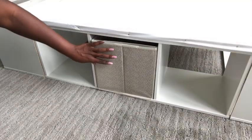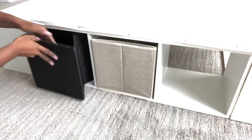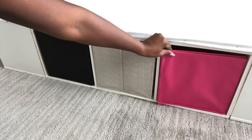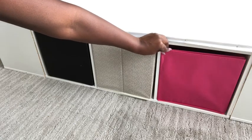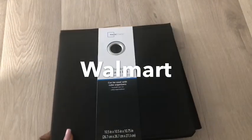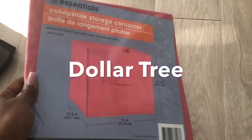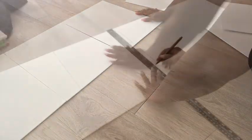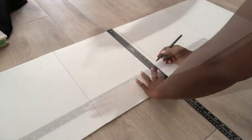I got collapsible storage bins from Walmart and from the Dollar Tree. The ones from the Dollar Tree are not as strong, but the ones from Walmart are strong — the one in black is from Walmart and the colored ones are from the Dollar Tree. Because the colors for all the bins are different, I'll be covering the front, so for that I'll be using canvas panels and cutting them into the size that I'll be needing.